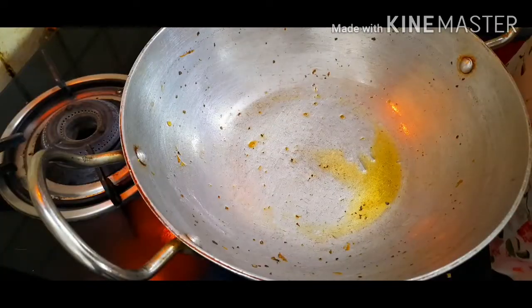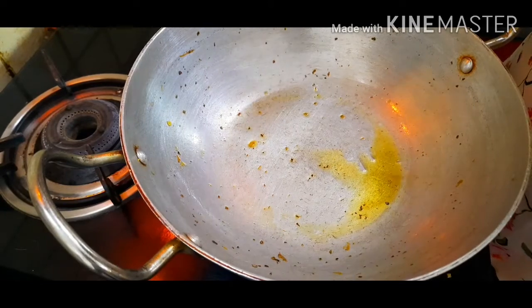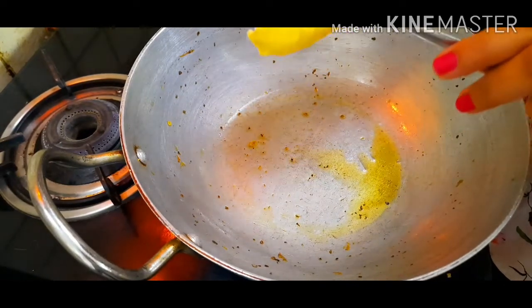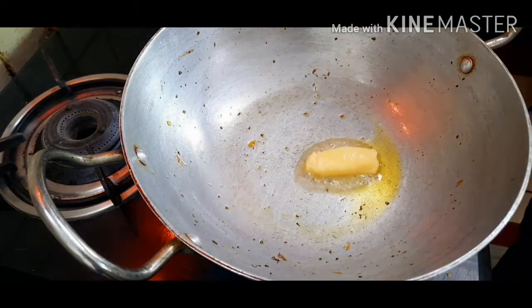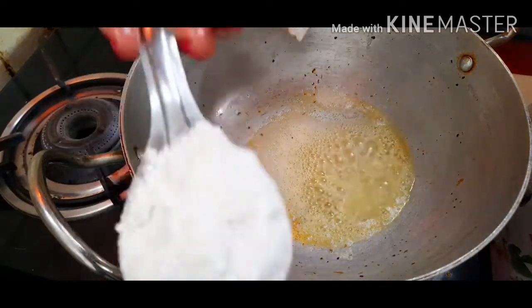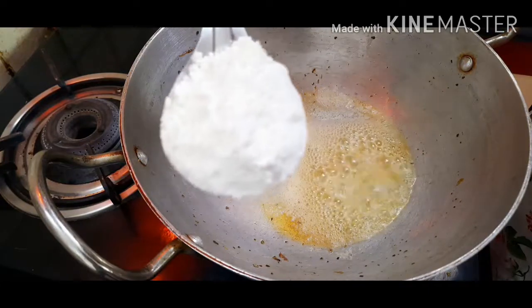To prepare the white sauce, I'm using the same wok I used for the veggies. To get started, I'll add some butter into it. As soon as our butter gets melted, we'll add some all-purpose flour — I'm taking first one serving spoon of all-purpose flour.